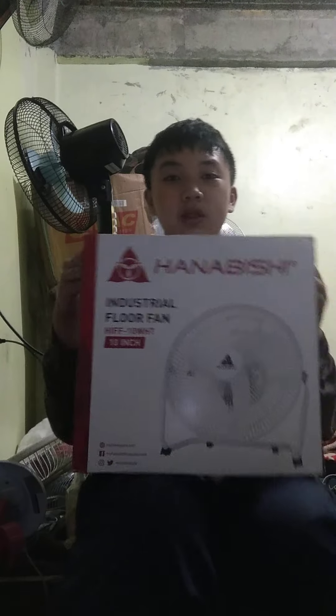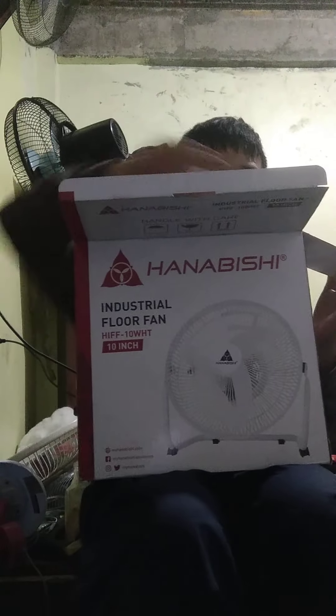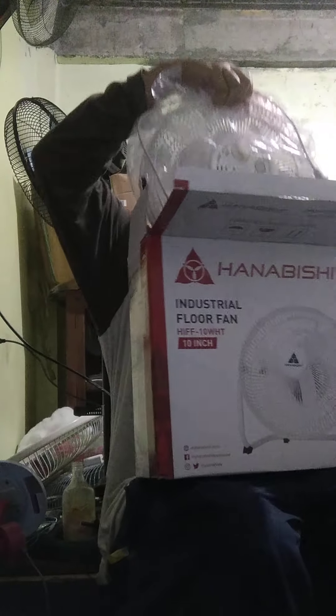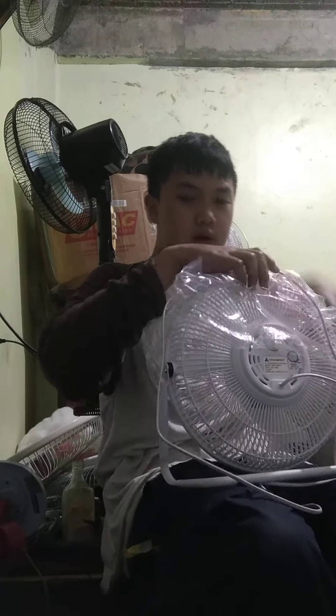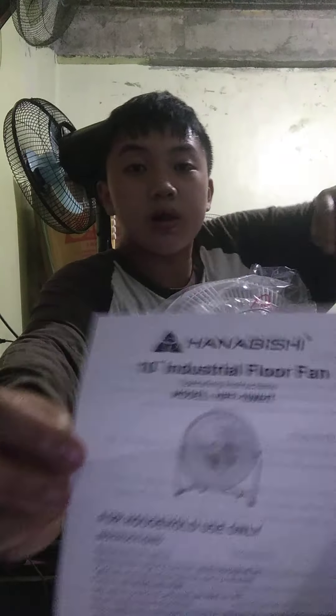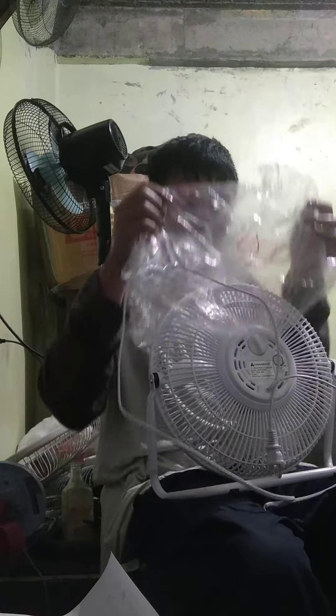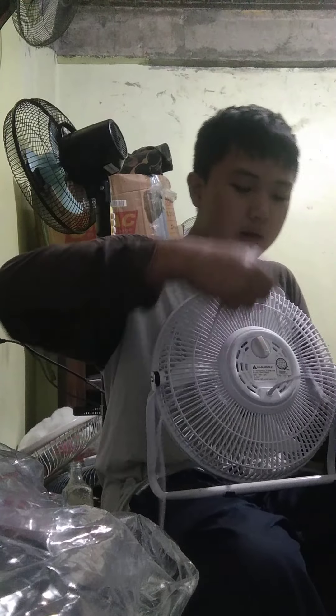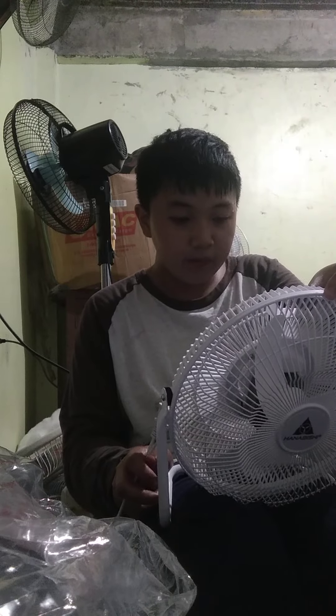Alright, let's unbox now. Let's see — here's the warranty card, and this is the manual. Let's remove the protective plastic. Now let's test my new Hanabishi HV floor fan. The model is HIFF10WHT, 10 inch.